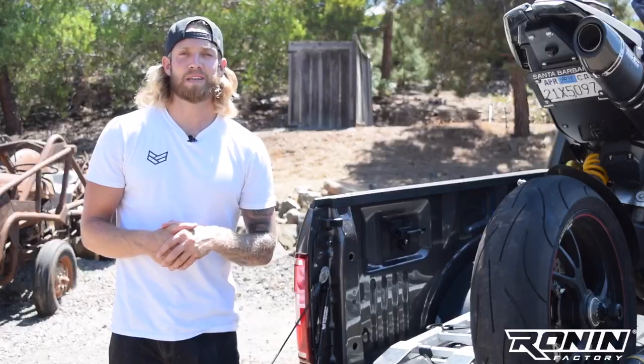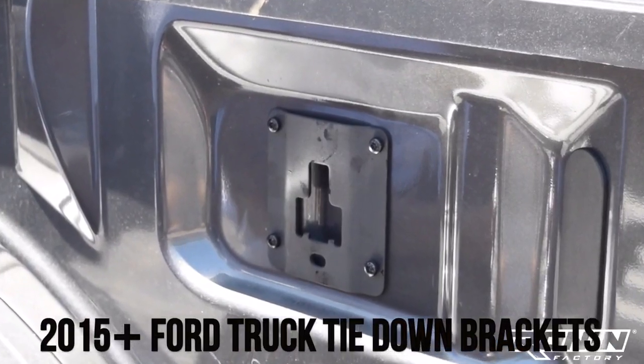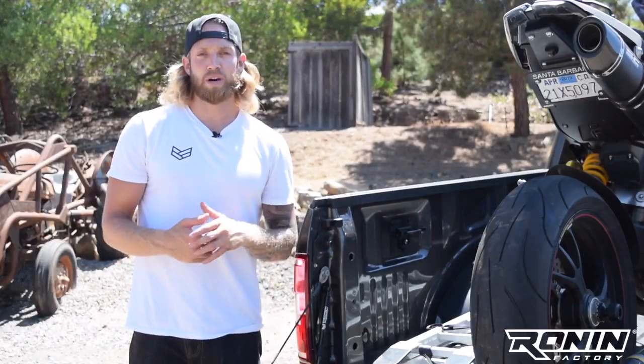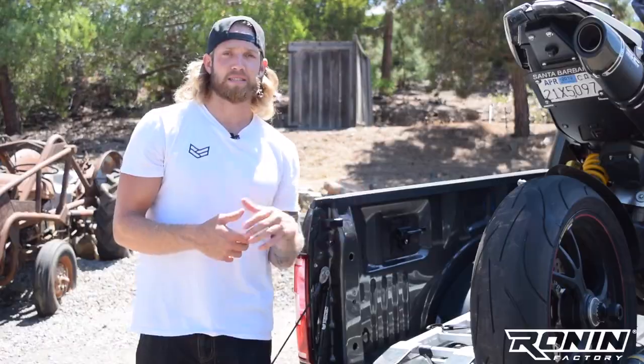Hey guys, Josh here with RoninFactory and today I'm going to review another great product for all of you Ford truck owners. If you're looking for additional tie-down points in the bed of your truck to secure your motorcycle or any other cargo, we've got you covered with our 2015 and newer Ford truck tie-down brackets, compatible with any Ford locking cleats.